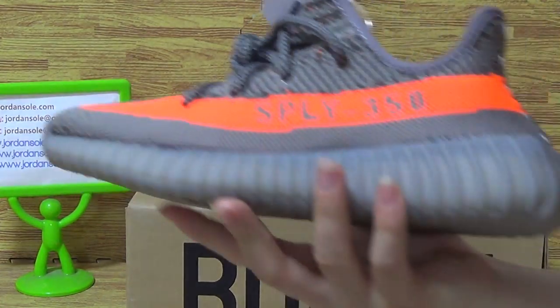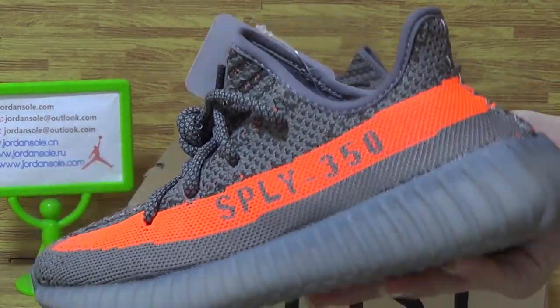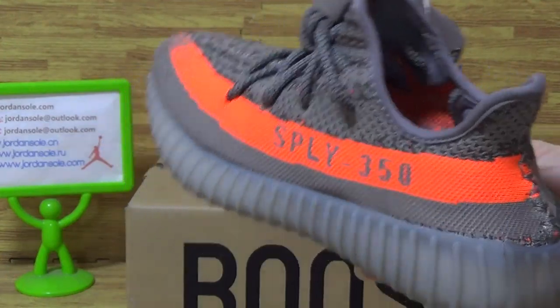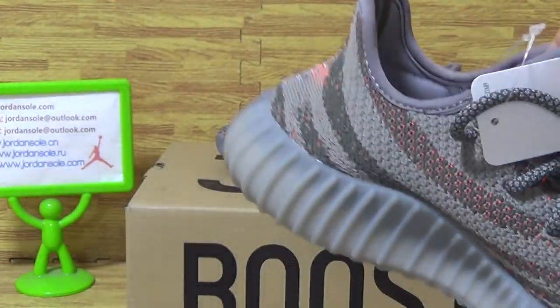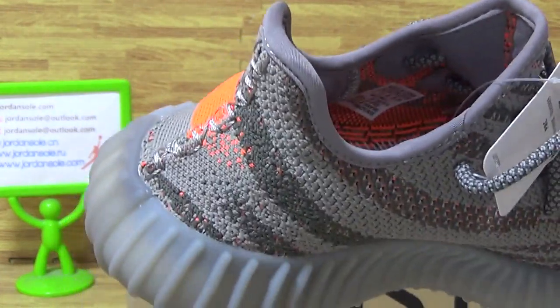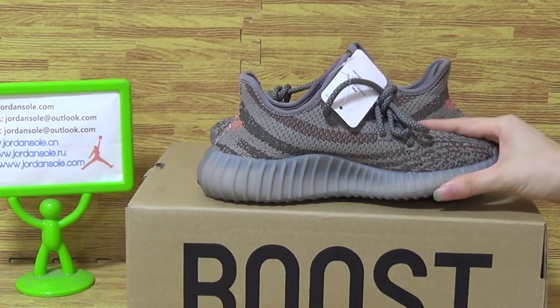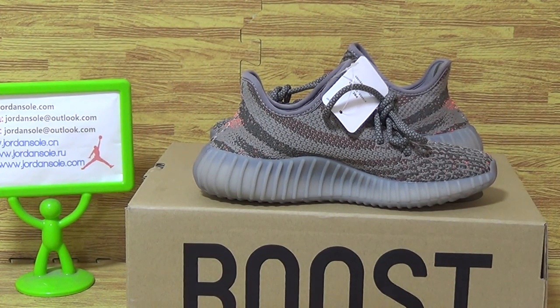Is this pair of shoes available now from Jet Solo? And if you have any questions, don't hesitate to contact me. Thanks. Thanks for watching. See you.